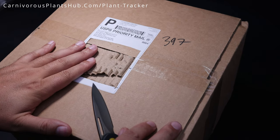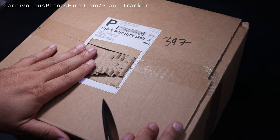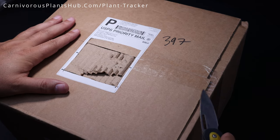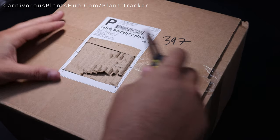This is an unboxing video where I unbox some carnivorous plants that I receive from California Carnivores. If you're a subscriber here, you know the drill. We're going to go ahead and get started and not waste any time here. Let's go ahead and get this box opened up.